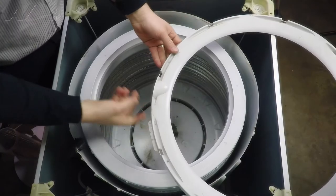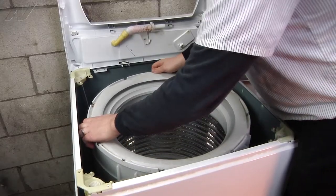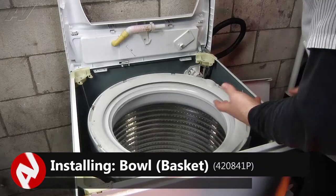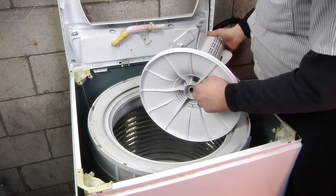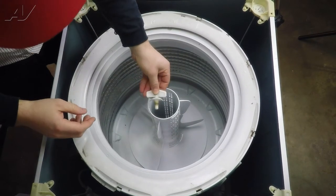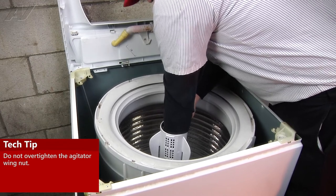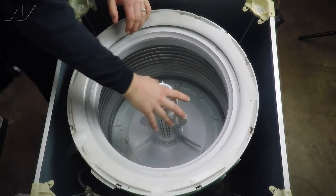On the tub ring there is a little notch that's going to go over our hose, so go ahead and line that up correctly. Then push down and lock each tab into place all the way around it. Next, the agitator can go in — it has splines on the bottom that line up with the splines on the shaft. Push it down as far as it'll go and reinstall the wing nut. Get it hand tight; once it tightens up it'll stop — you don't want to crank it further since it is a plastic nut. Then the fabric softener cap just goes back on — push it down and it'll stay.